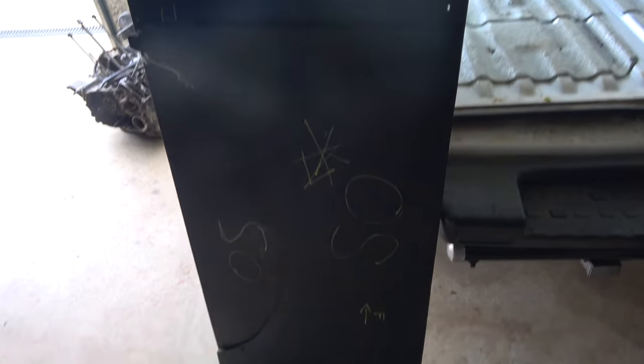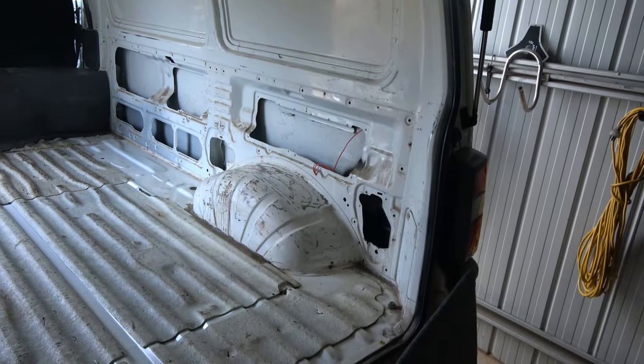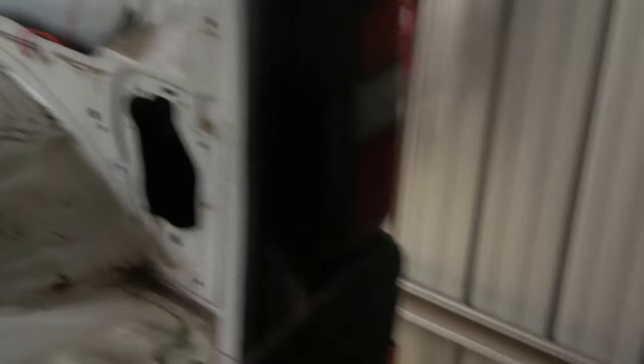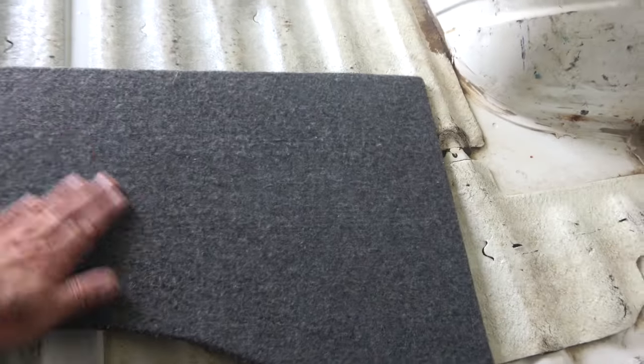There's the other panels that I've taken out of the van, which are also going to be covered. That's the panel that fits there, this panel here belongs up there. So they're going to be cleaned up and covered in material. And here's one that I've already done — turned out quite good I think.